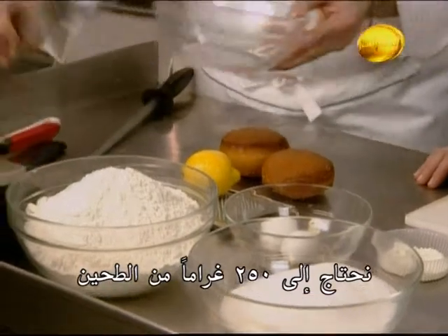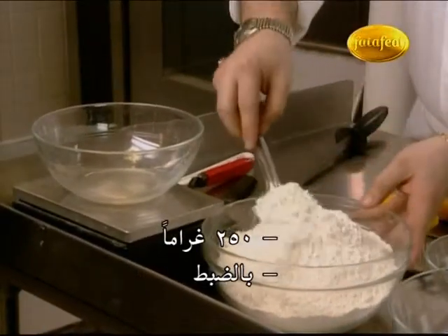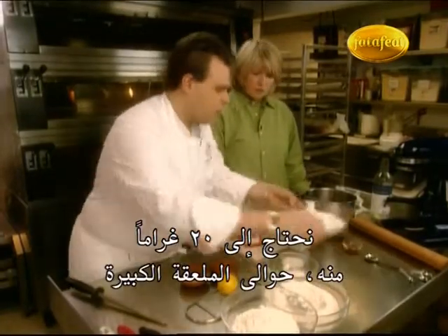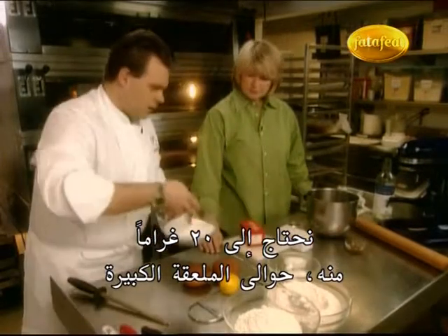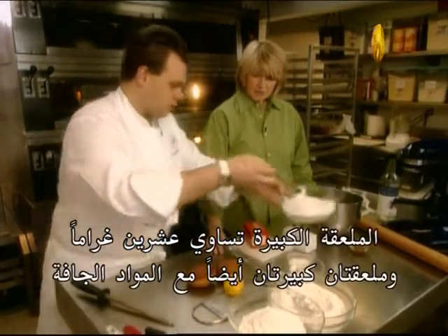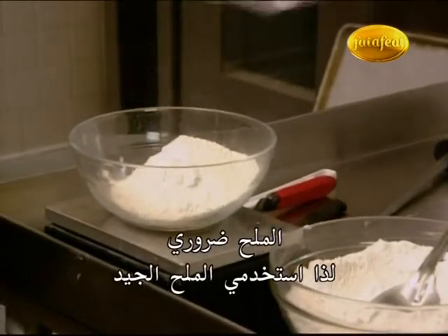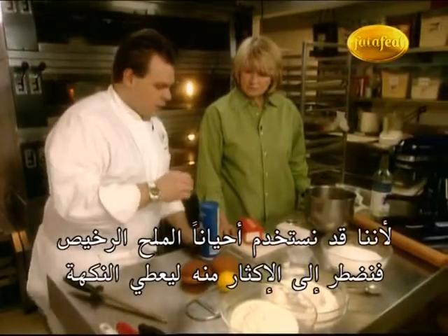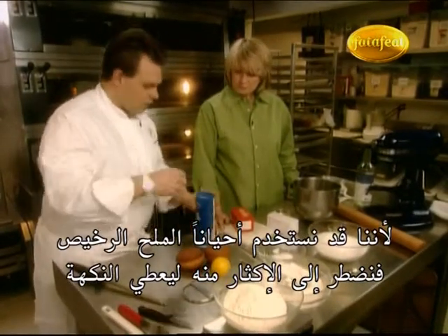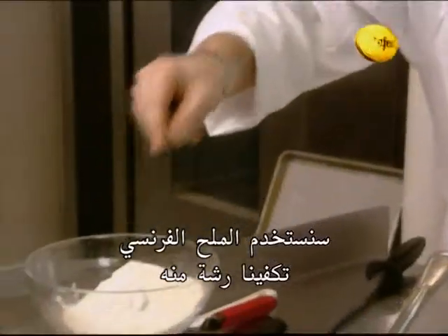What we need: 250 grams of flour. Now we have the sugar — the sugar is 20 grams, about a tablespoon. And two tablespoons of dry milk powder. The salt is very important; use a good one, because if you use cheap salt you have to put too much of it and you lose the flavor. We use French salt — a pinch of it is enough.